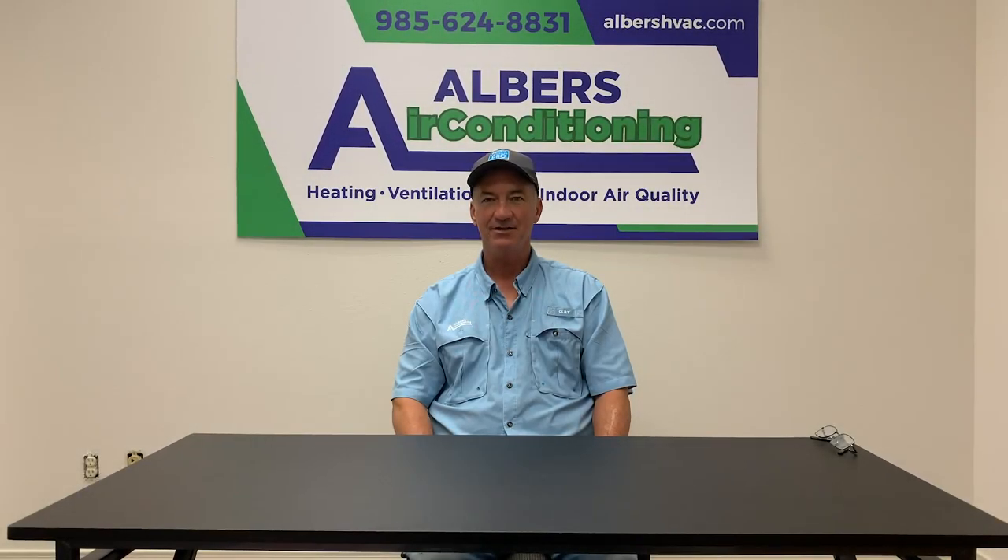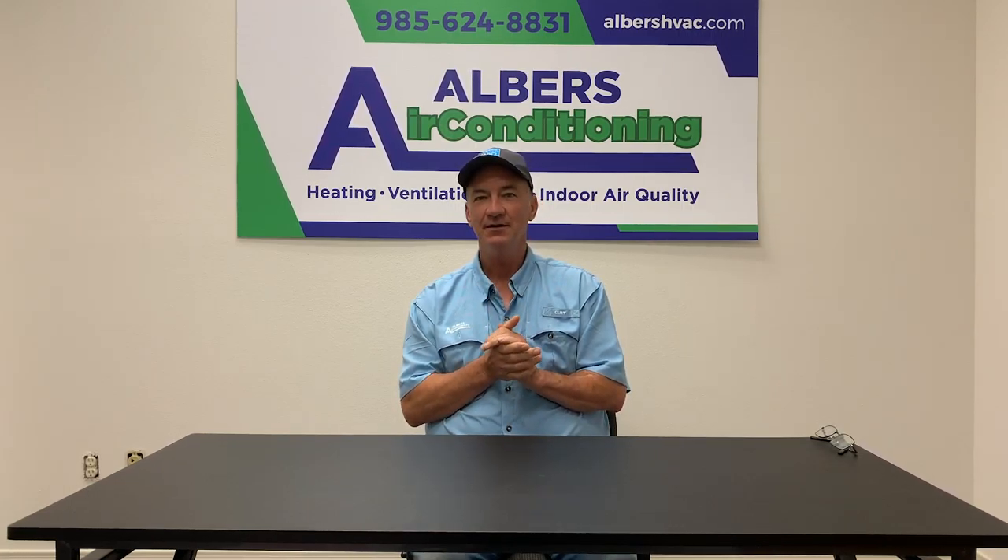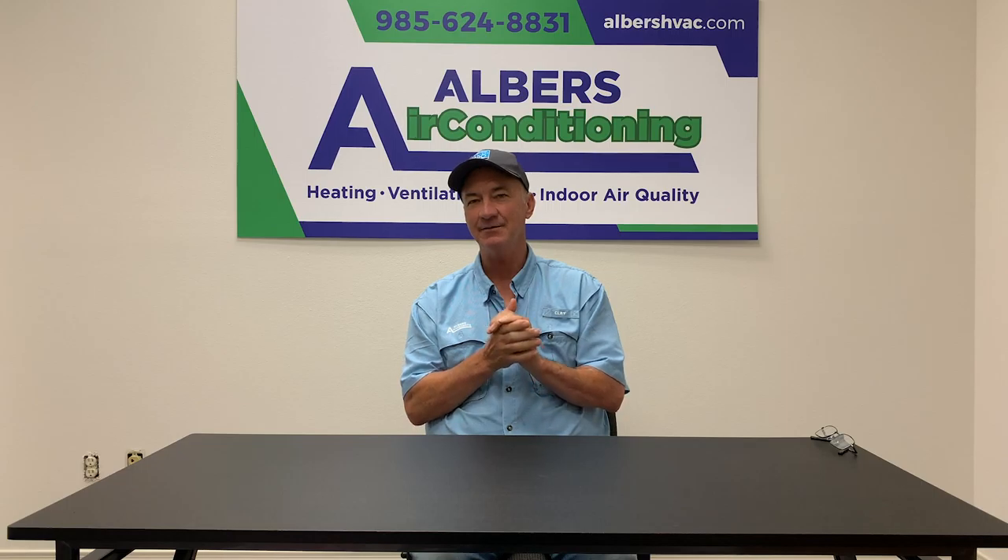Hi, Clay Albers, Albers Air Conditioning and Heating. Let's talk about AC system maintenance and the simple tasks a homeowner can do to help keep the system running efficiently and staying reliable during the long summer and winter seasons that it has to endure.